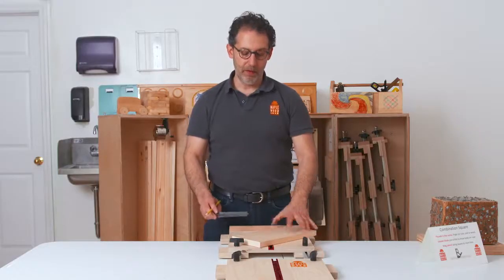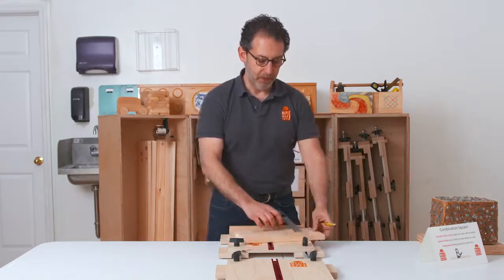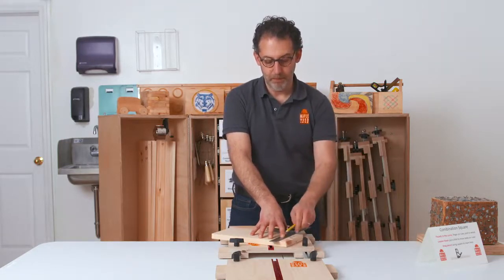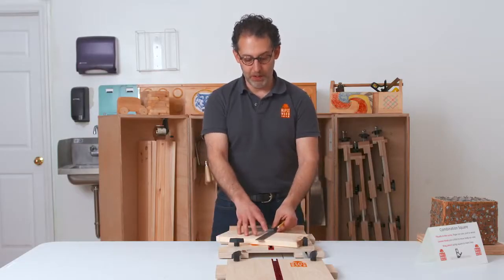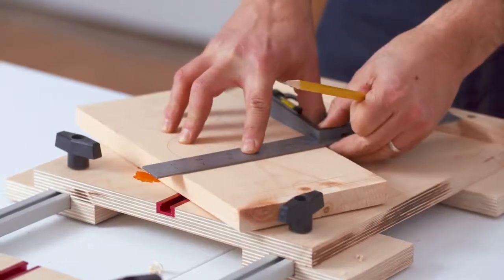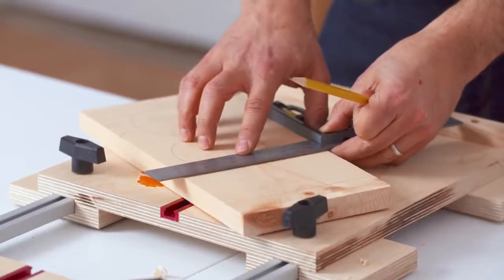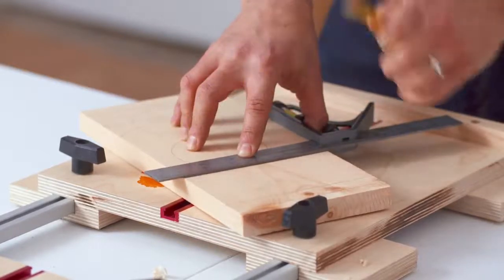If you're a lefty, the same goes in reverse — start your lines on the left and work backwards. If you want to make Jenga blocks that are one inch apart, you could start somewhere near the middle, make a line, then move the combination square forward until the back is on the line you just drew, and make a second line. Conveniently, the width of the ruler is one inch.